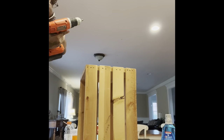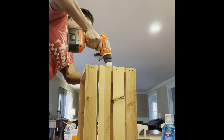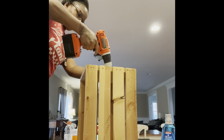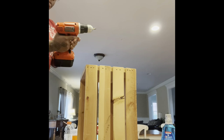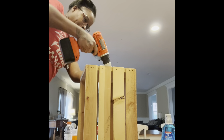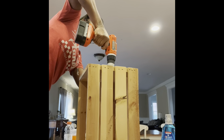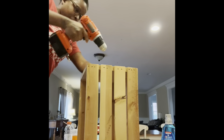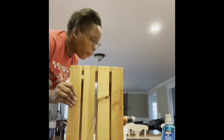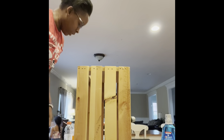It's so loud. Sorry. I think I'm good now. Alright, so it's all screwed in. I messed up on two of the screws, but who cares — you're not going to see it anyway.